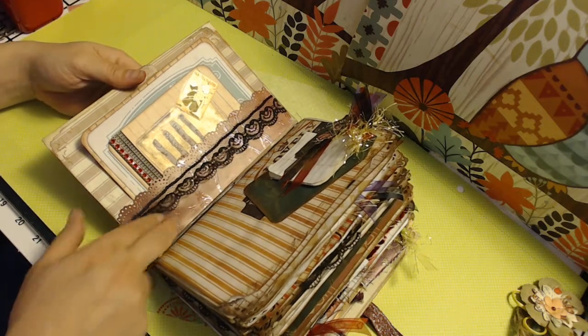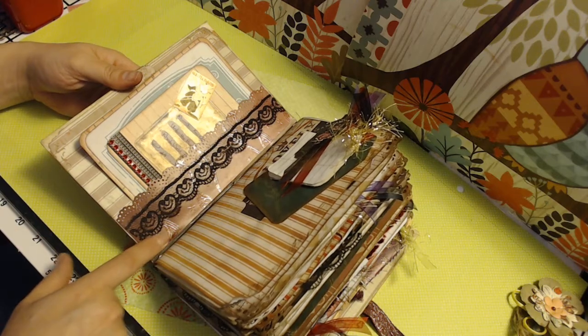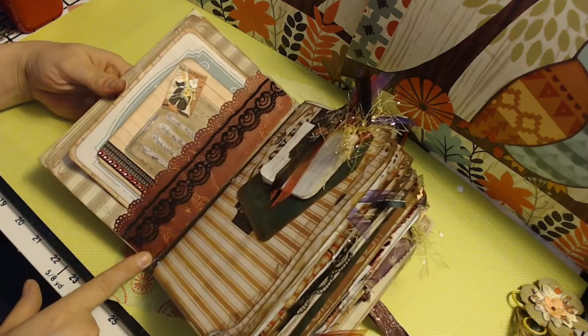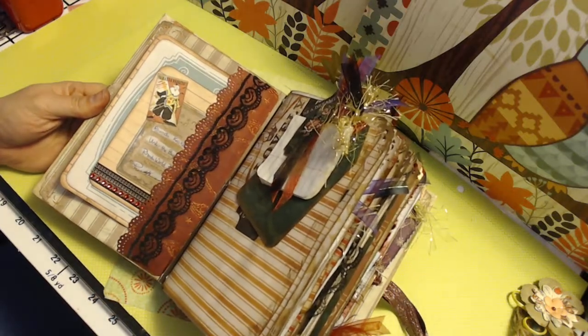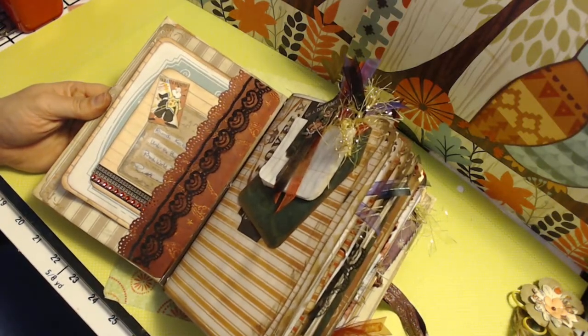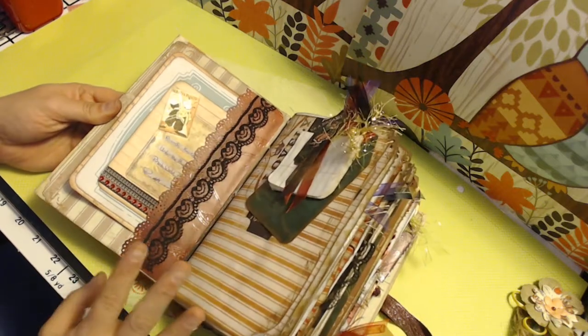I created this pocket with this black lace and this red paper. I got it from Dark Romance — it was a DWSV paper pad. I did get a lot of different ones from that. I'm actually going to have to find that and reorder it because I loved that paper pad.